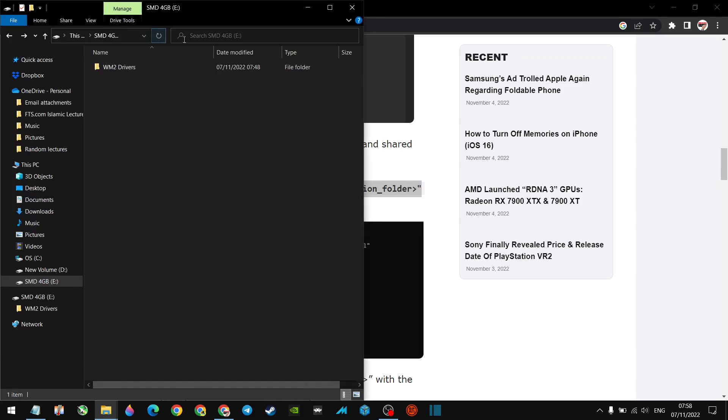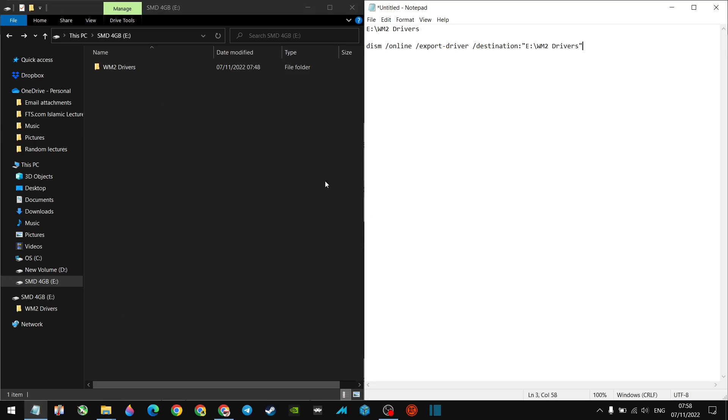I've got a memory stick plugged into the device and it's drive E — that's where I want the drivers to go. So in the command, the destination folder is E: followed by a backslash and the folder name. You can see it on screen. In my case I've named the folder 'wm2drivers' on drive E. So you copy that DISM command from the website and replace the destination with your own folder path.